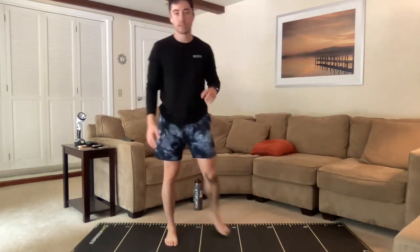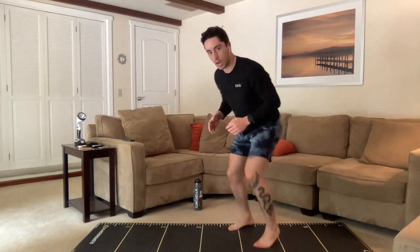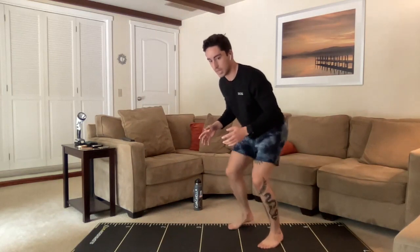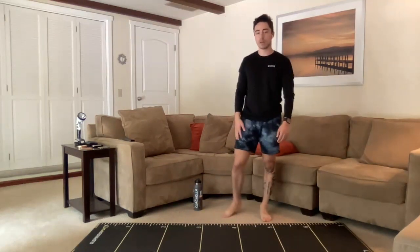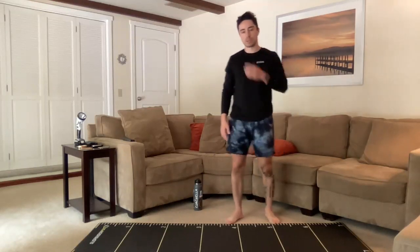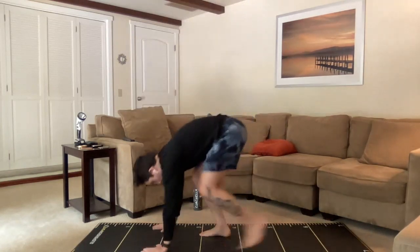Time for that two-inch run in place — get into that athletic position, hips back, knees bent. Then it's just the balls of our feet drum rolling a little bit on the ground. Quick feet, quick feet. Good job, you guys — or rest as needed. We got about 10 seconds left. Burpees and marches up next to close out round two — three, two, one, here we go.